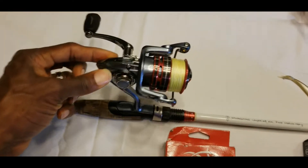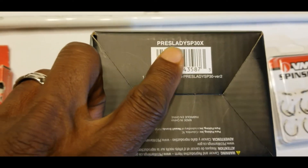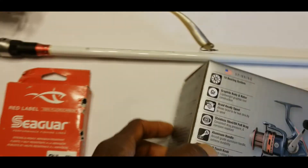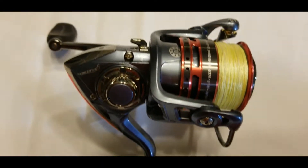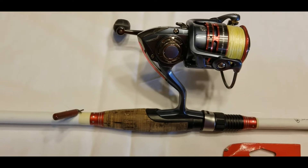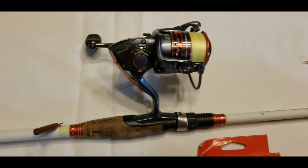The reel I use is the Pflueger Presidential Lady, the SP30X. The main difference between the lady version is the color — this one has a bluish-gray tint with a maroonish or pinkish color to it. That helps me differentiate the reels whenever I need to reach down and pick up my drop shot rod quickly, because that reel stands out and makes it a lot easier to grab.